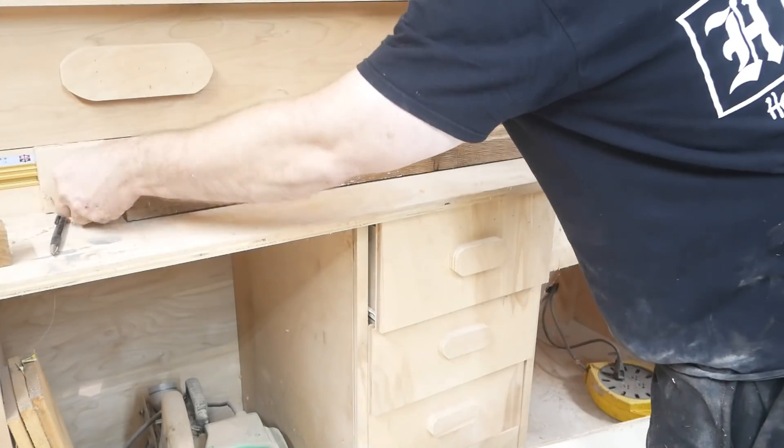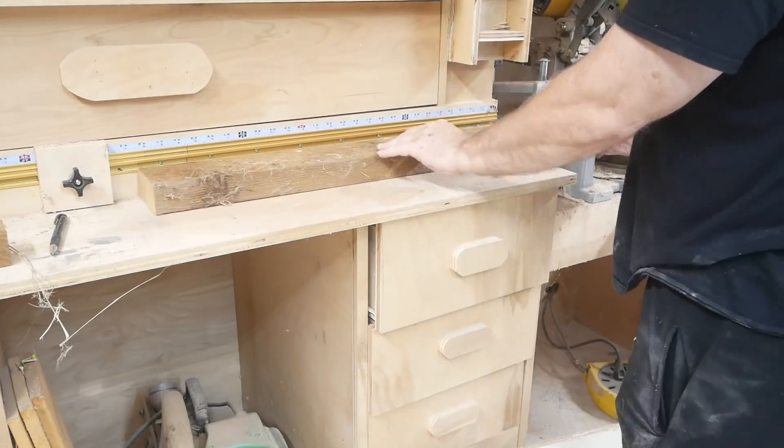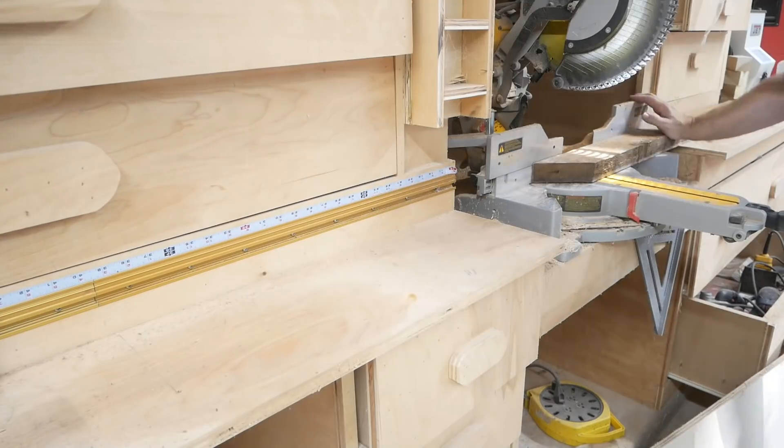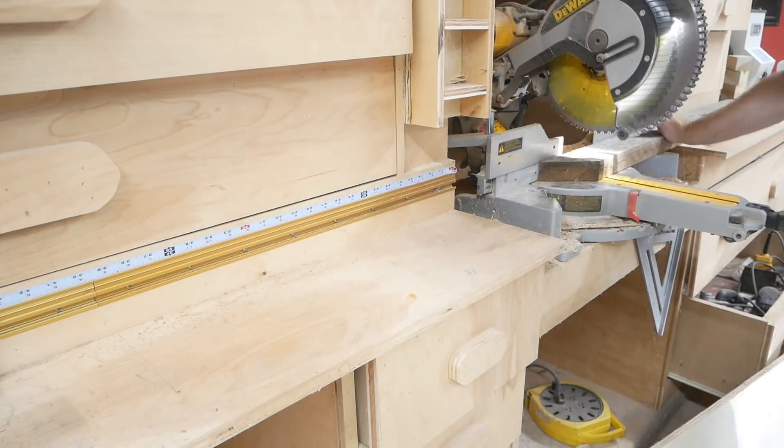Here I'm making the stretchers for the bottom of the coffee table, and I'm using a little stop block so I can get all the same measurements quickly and easily.